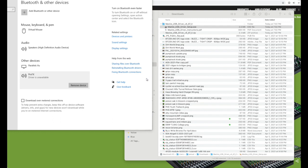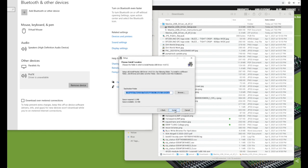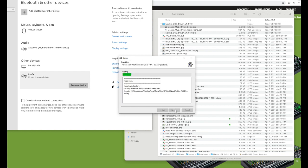You can see the little wheel spinning next to the pointer, but there it is. Just click Next, then click Install, sit back — it says Waiting, but just wait and give it some time and it'll install.